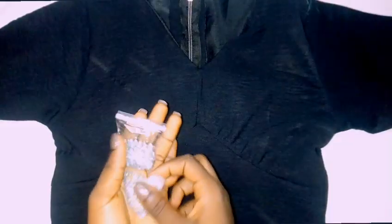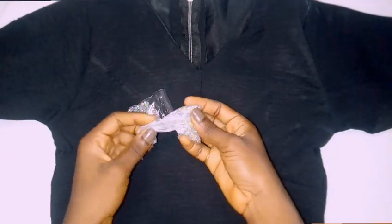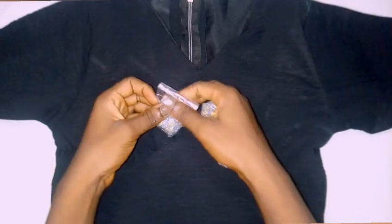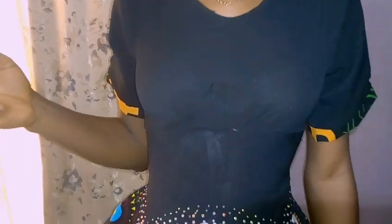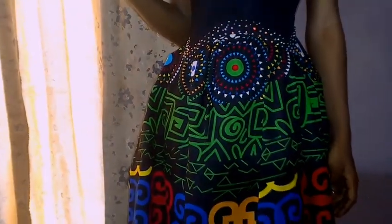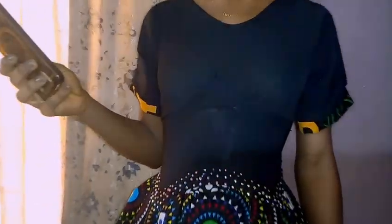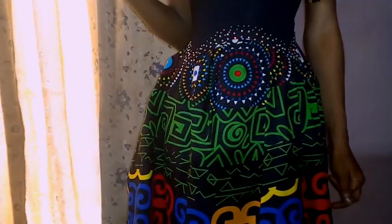After joining the sleeve to the dress, I started adding embellishments. The stone I'm using is called a Swarovski stone, and I used a stone instead of a bead because the client was collecting the dress that day and using a bead would have taken too much time. I finished stoning one part and got someone to wear it so I could show you what it looks like.